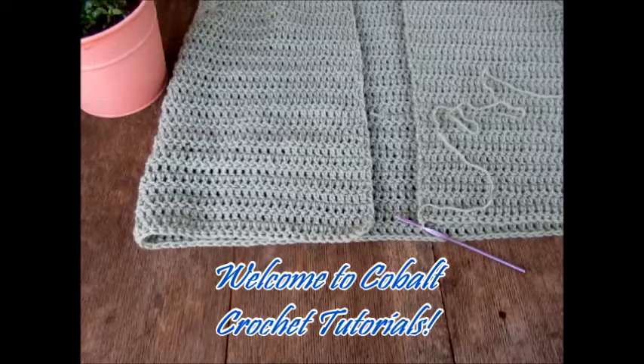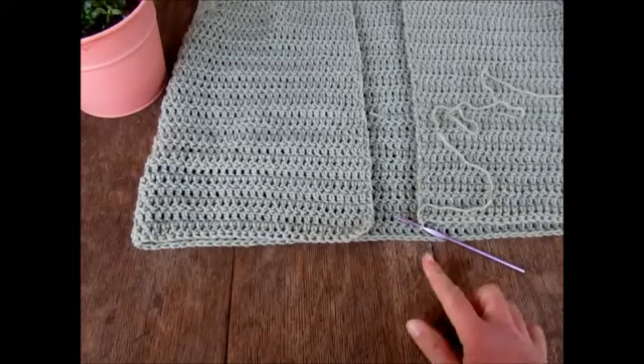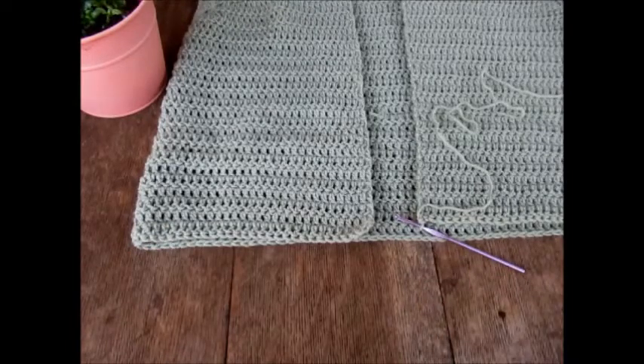Hi everyone, welcome to Cobalt Crochet Tutorials. Today I'm going to teach you how to do a knit-like ribbing. This ribbing is really special because it's joined as you go — it's not a strand of ribbing where you work your beanie or cloth on top. We've already worked up our fabric and we're going to directly add ribbing to that. It's also not a separate piece of ribbing that you seam on later.